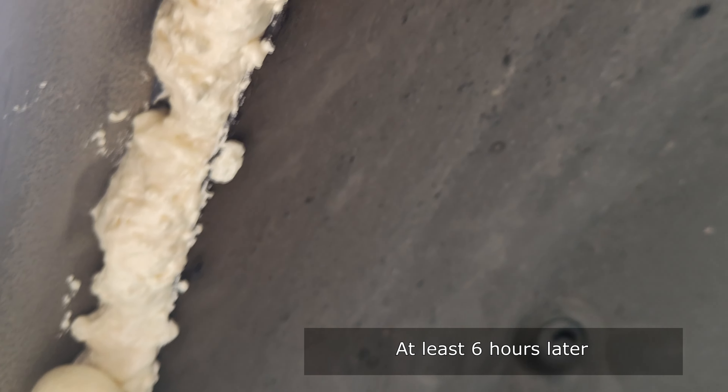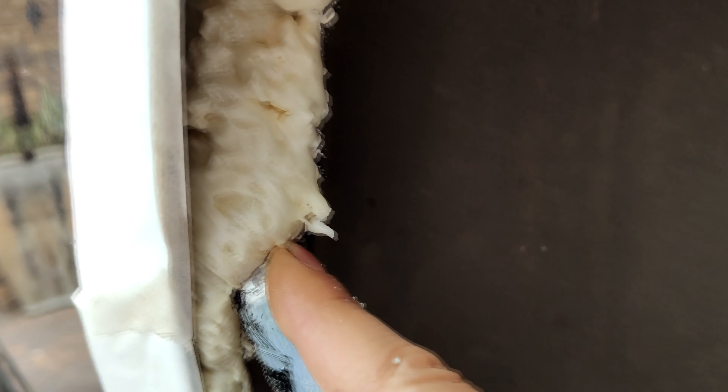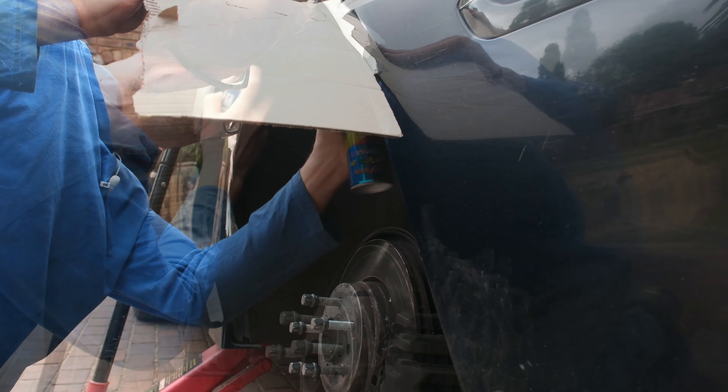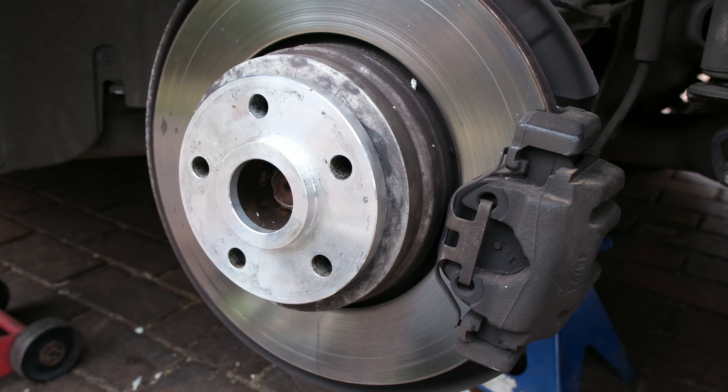Once the foam is dry I'm going to spray it black. The foam has now dried and all I need to do is cut away the excess with a knife - doing that all along the cover. I've cut away the excess foam - it doesn't need to be an artwork because it's going to be sprayed. Now I'm using black spray paint to spray the inside.